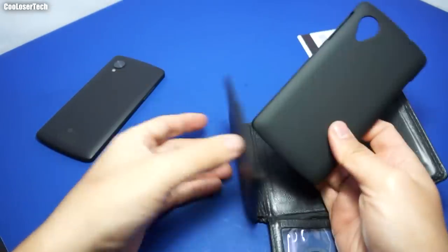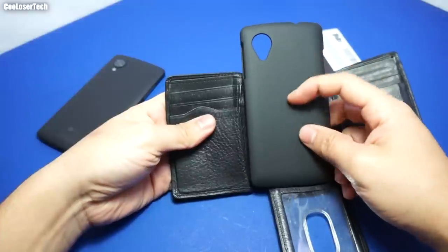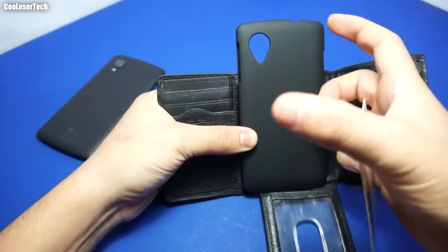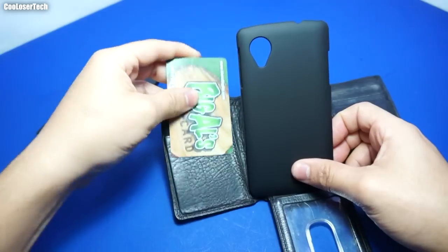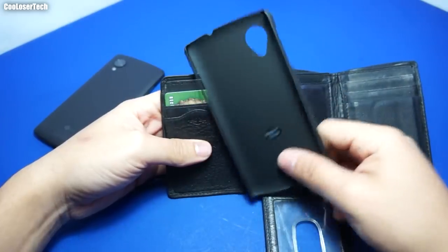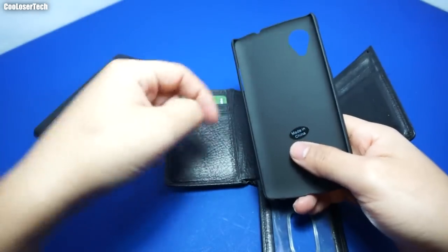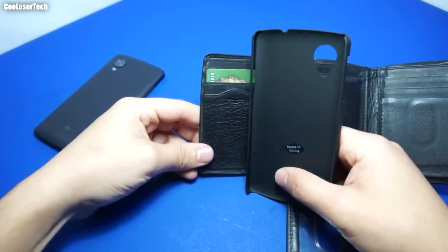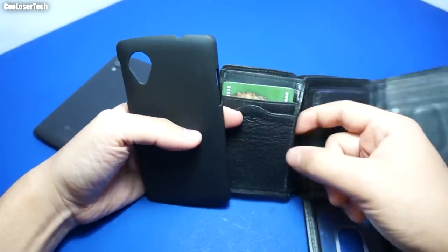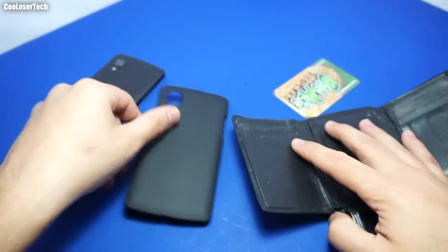So what I'm gonna do is take this old wallet of mine, cut out a piece, and glue it in the back of this case where it's gonna be strong enough to stay on. I'll be able to slide my card in. I'll only snap on the case when I want to go outside. I'll also be reviewing cases that already have a flip cover. For now, this cost me three bucks and the wallet I bought years ago, so it's not gonna cost me anything other than maybe the glue.